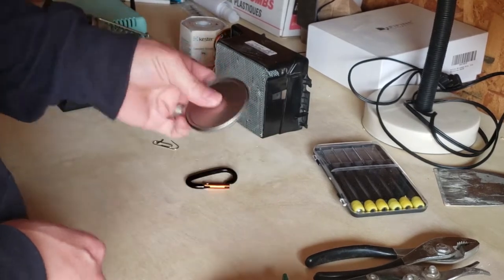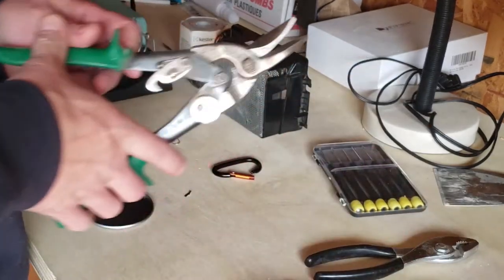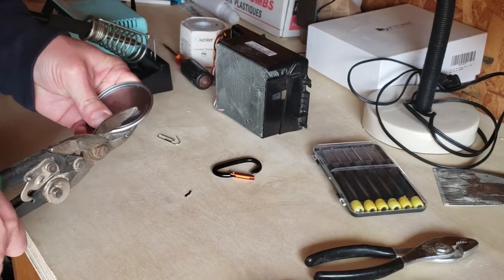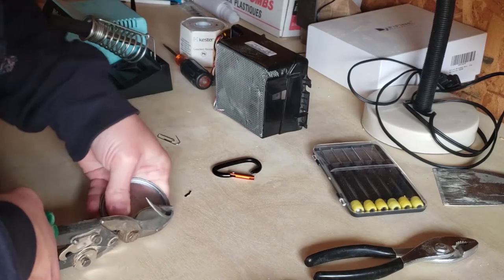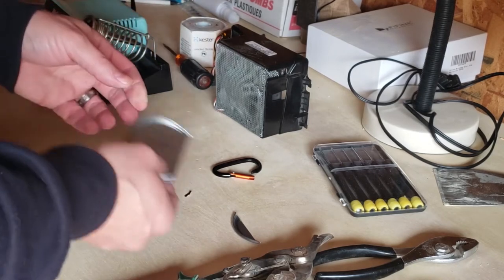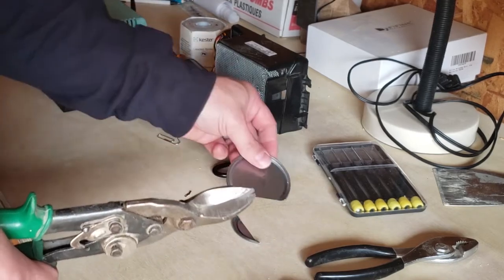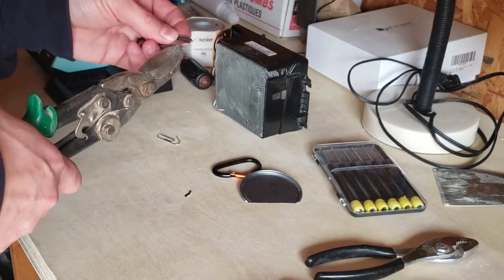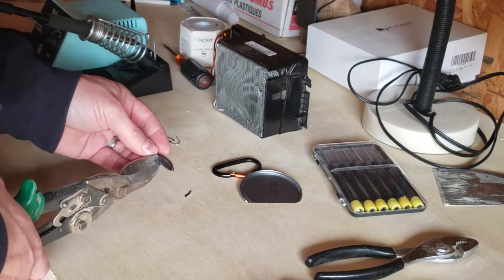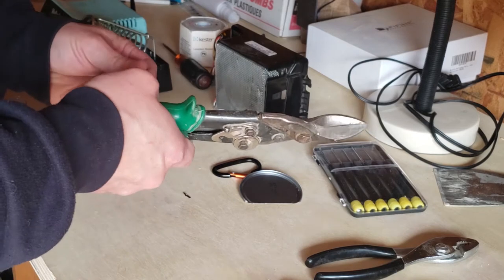First thing we're going to do is try this can lid - see if we can cut out a piece about the right size. If anybody wants to experiment with making a new spring: I've got some cutters here. Anything you're cutting with this, just know it's going to be sharp, so maybe sand it down a little bit. I'm just going to do a rough cut here and then fine-tune the cutting to get it down to the right size.